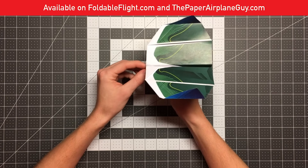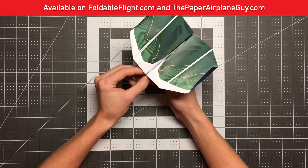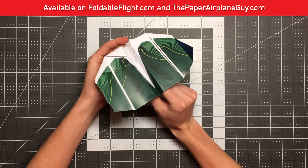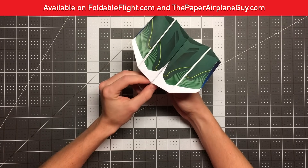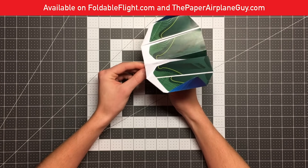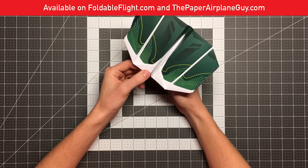Head over to foldableflight.com or thepaperairplaneguy.com to purchase your copies. Each package comes with three templates for each of those eight planes. I'm also going to leave a card in the top right corner to check out John's channel because he has some awesome paper airplane content here on YouTube as well.